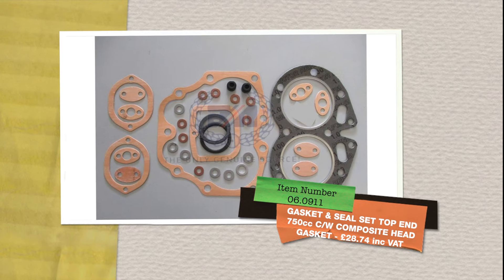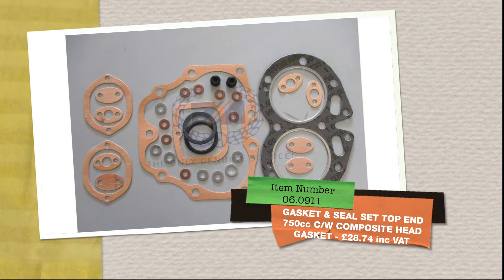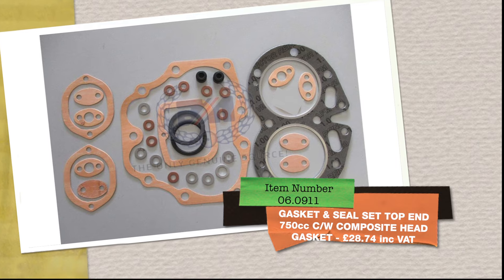First up is the gasket and seal set top end for the 750 with a composite head gasket. That's part number 060911 and that's £28.74 including VAT.